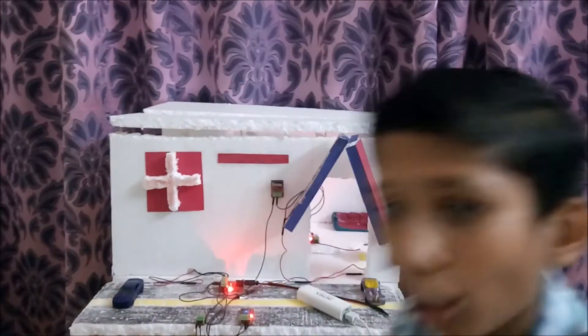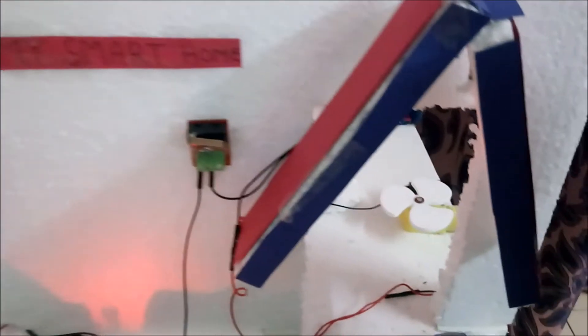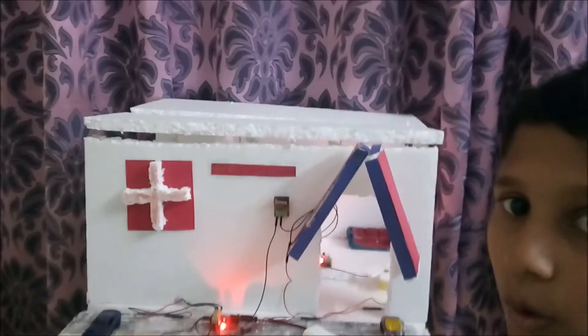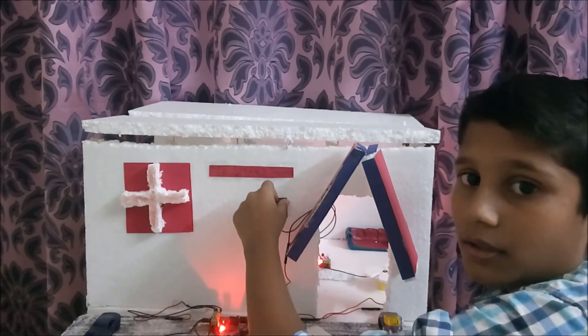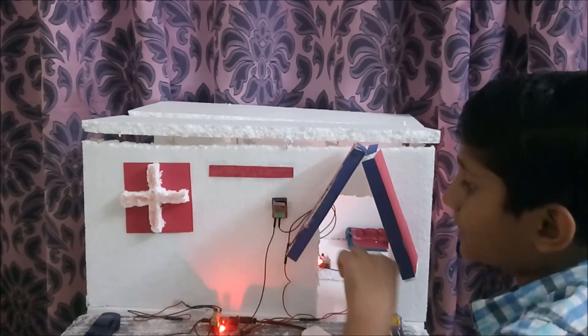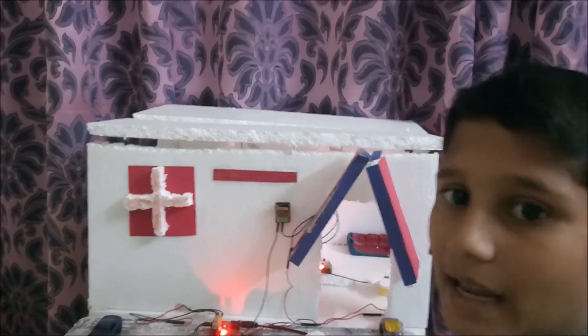Now next we will look at the doorbell. As a doorbell, I have used one limit switch. When I press this limit switch, the buzzer inside the house will automatically run. This is the doorbell.